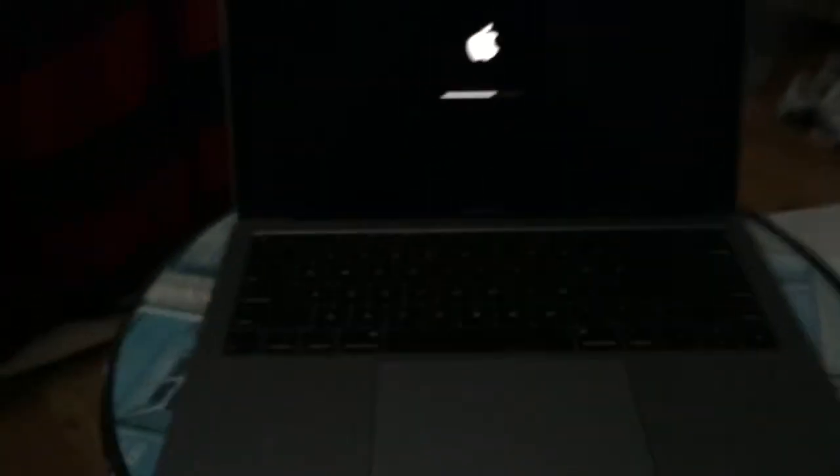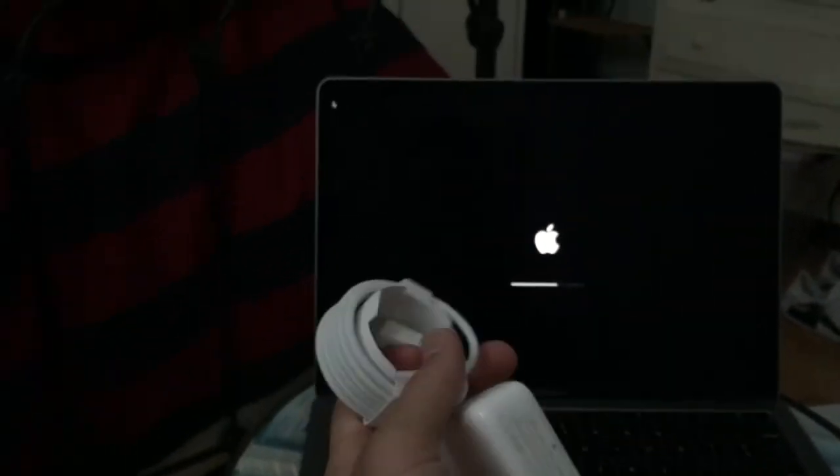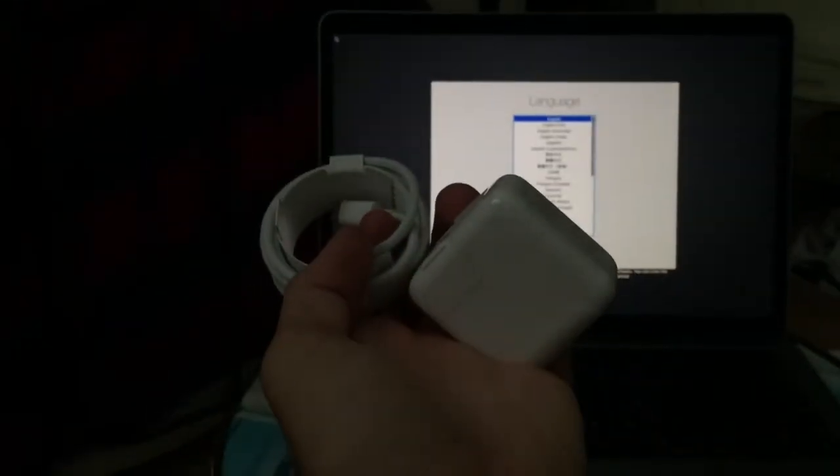That is a first look at the newest Apple MacBook Air. So what it comes with in the box: just your charging cable, your brick for charging. Just keep in mind that if you do want to buy this, you do have to get an adapter. I'm gonna get this set up and see what happens from here.